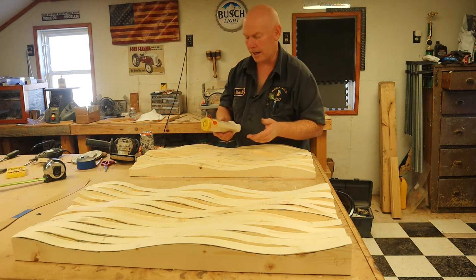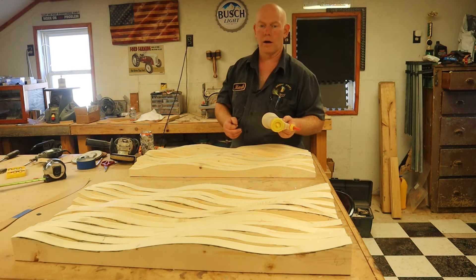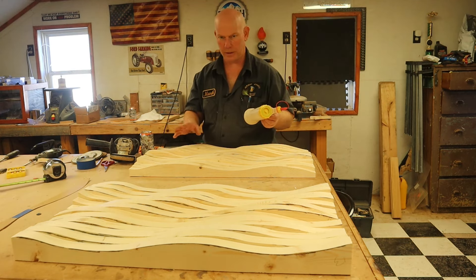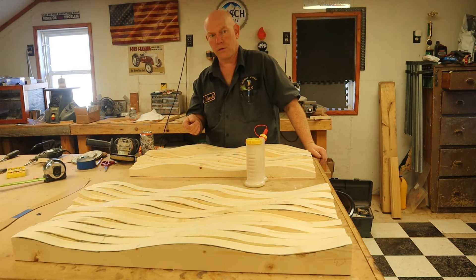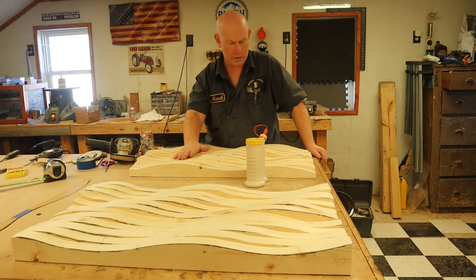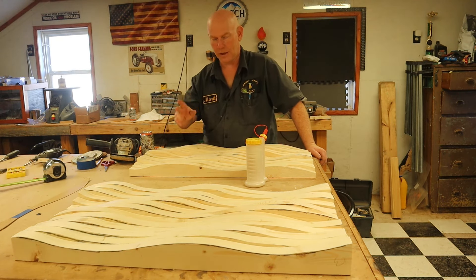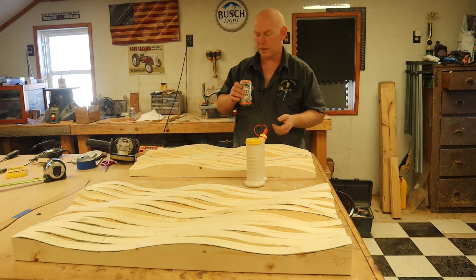I use Titebond 3 because it has a very long work time. All the Titebond glues are good — this isn't sponsored — but Titebond 3 is my favorite. It's water resistant and food safe so you can use it on cutting boards. Most importantly, I can glue this entire thing up and the glue hasn't set yet. With Titebond 1, by the time you've got the second board down the glue is already setting up, which makes it hard to glue a huge area like this. There are probably other glues with similar open times, but Titebond 3 is what I use.